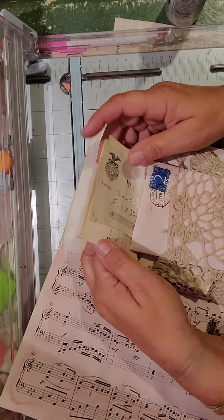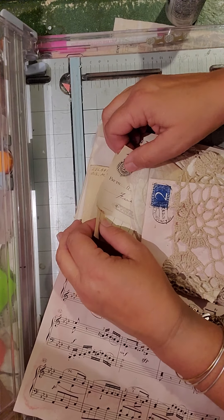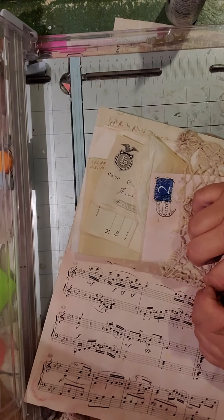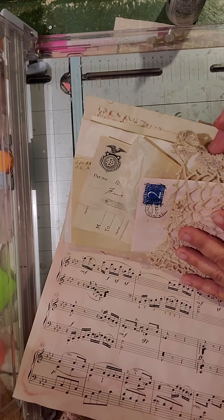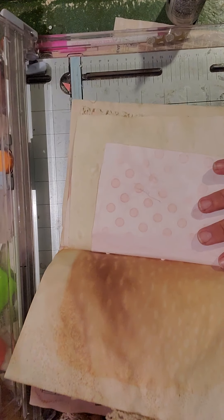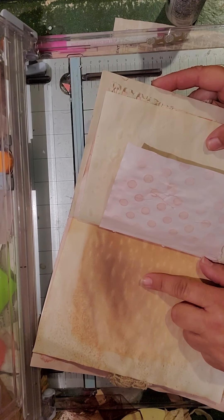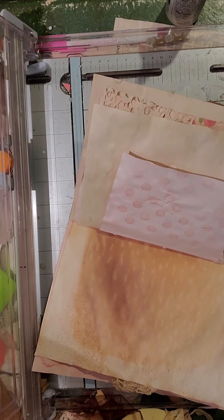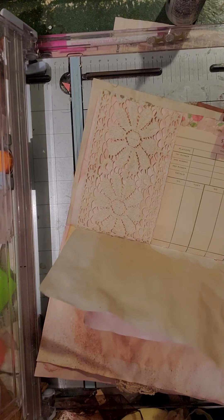That's in that pocket, so she can add those anywhere she wants in here. And then my coffee dyed and Tim Holtz spray stain paper. More avocado dyed paper, coffee paper.